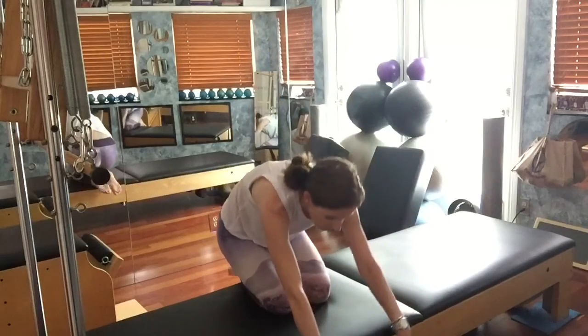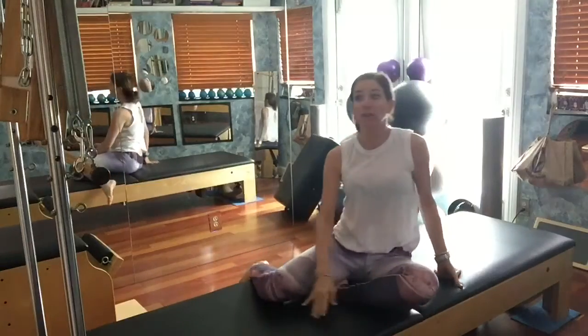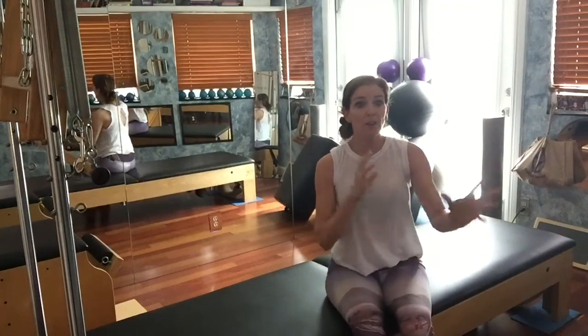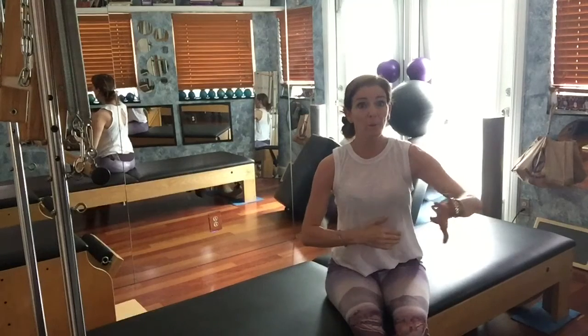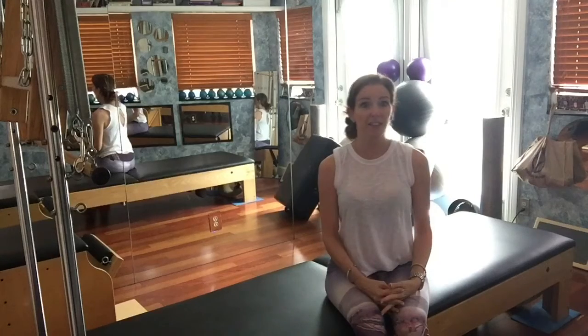I go for a counter stretch, just kind of rounding over my head. So what else is that one good for? Balance, right? You're balancing on your side. You also get some momentum going at the lower body while the upper body is perfectly still. It really helps with balance in life.